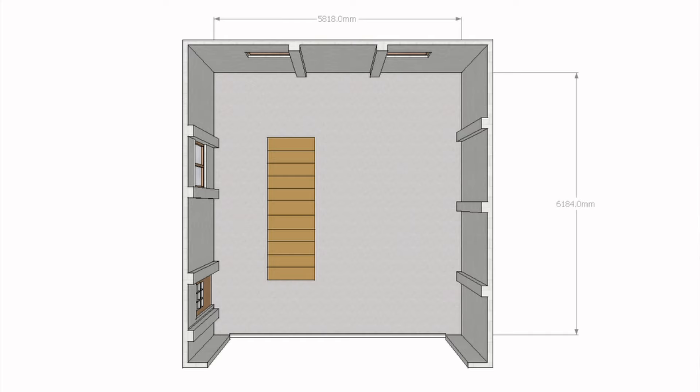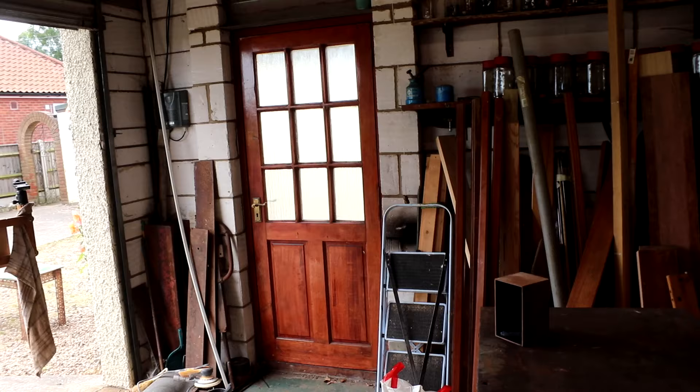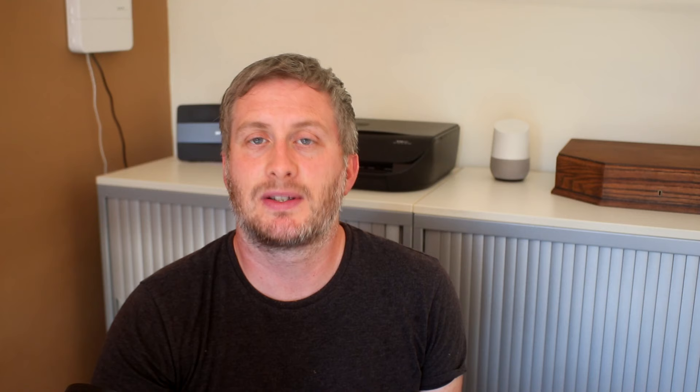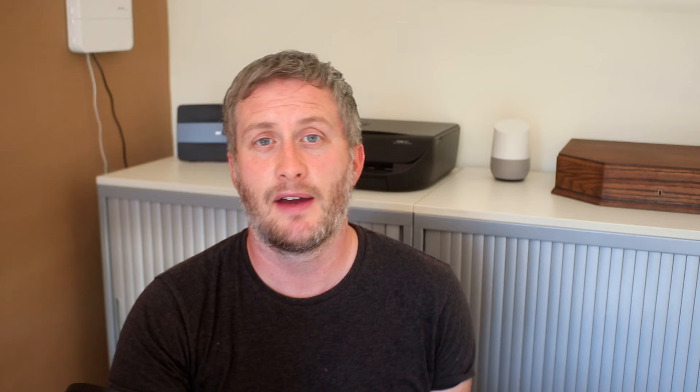The space I have to work with is 6.2 by 5.8 metres internally. It has two small windows along the back wall and a large window and a door on the left-hand side. It also has an inspection pit in the ground — at the moment I'm thinking it will probably just be storage space for things that I don't use very often. This is how the space looks at the moment, and before I decide where I want to put anything, there are some works I need to do to better soundproof the space for shooting videos.